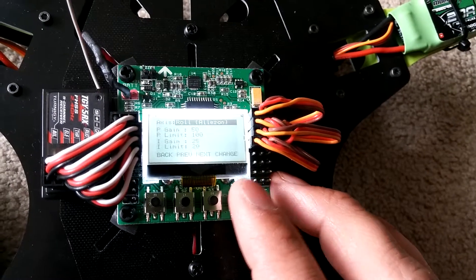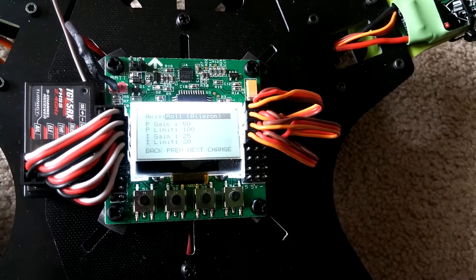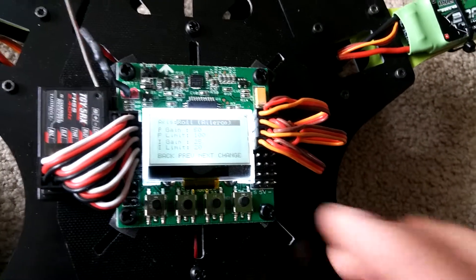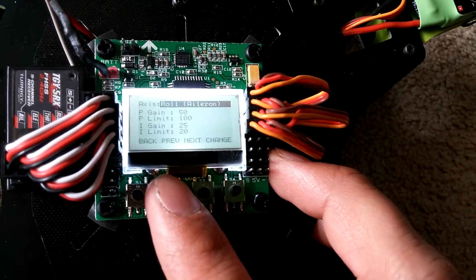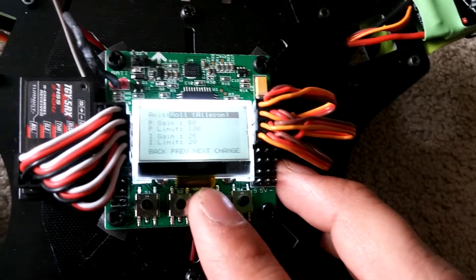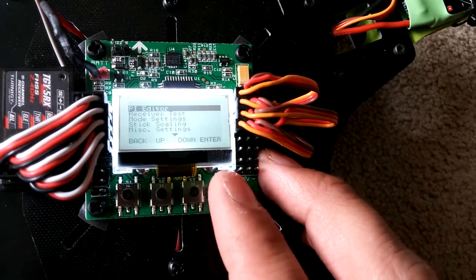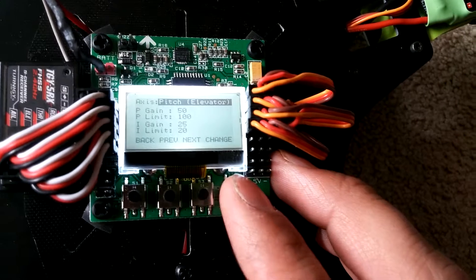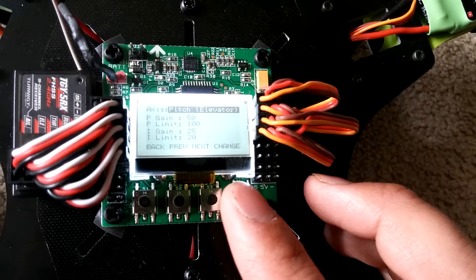In the PI editor, I have roll and pitch linked, which is what you generally want. P gain is 50, P limit 100, I gain 25, I limit 20. Those same values apply to pitch/elevator as well: P gain 50, P limit 100, I gain 25, I limit 20.